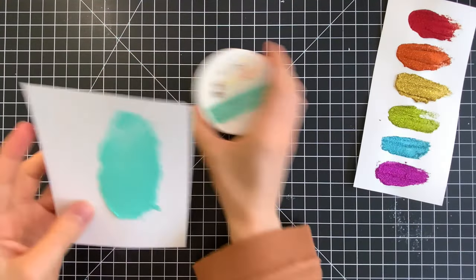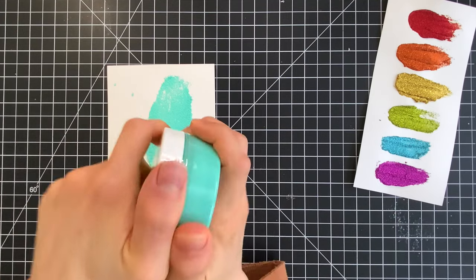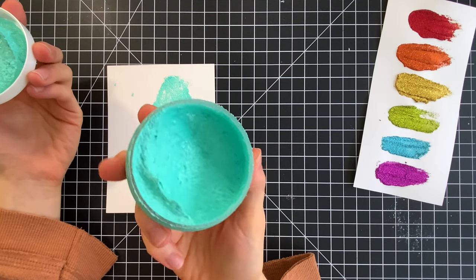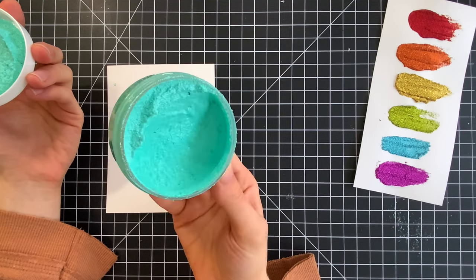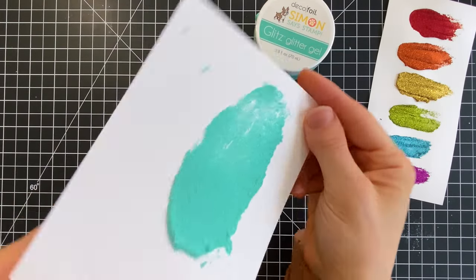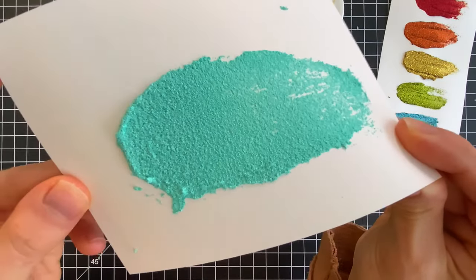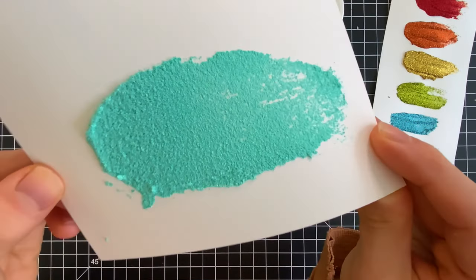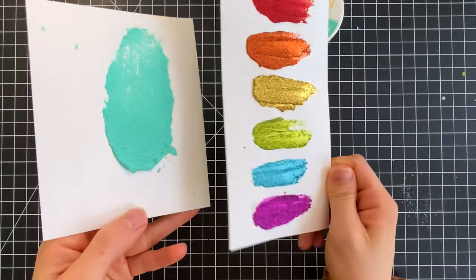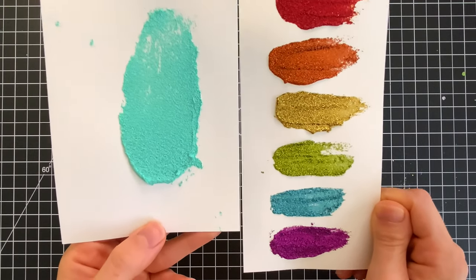Now this Glitz Glitter Gel that's in the kit may look familiar. It looks very similar to the Rainbow Glitz Glitter Gels that Simon Says Stamp came out with a few months ago. But this Glitz Glitter Gel, although very similar, is actually a very unique product and a little different. It's a little more creamier, it has a subtler glitter texture — a very buttery subtle glitter. It's really pretty and perfect for adding accents. It's not going to overwhelm your project with a bunch of glitter. The Seafoam Glitz Glitter Gel included in the kit is a really fun and unique alternative to the Rainbow Glitz Glitter Gels, and both make some really pretty backgrounds.